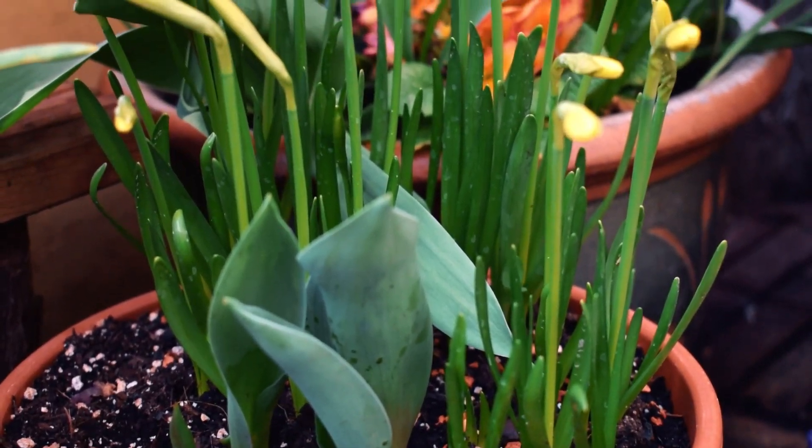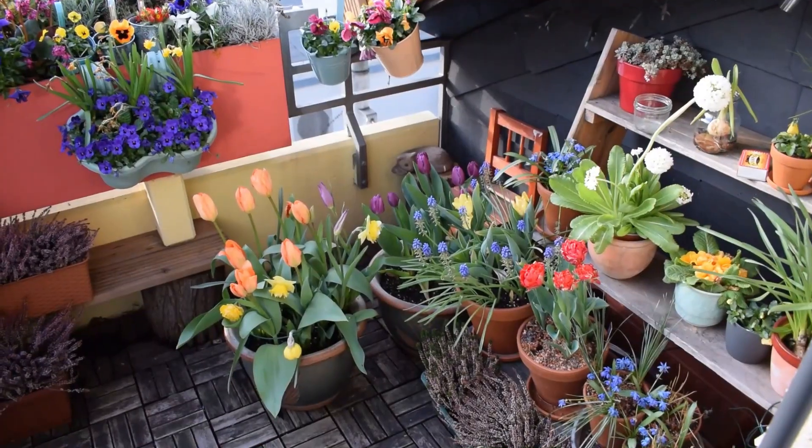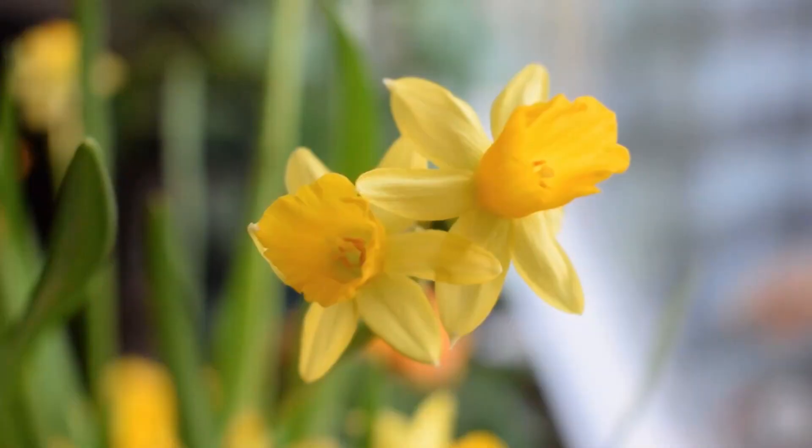If you are growing bulbs in pots you can get away with planting them closer together and you're going to get a much fuller display. So do order more — you can plant more into a pot than you normally would into open soil.